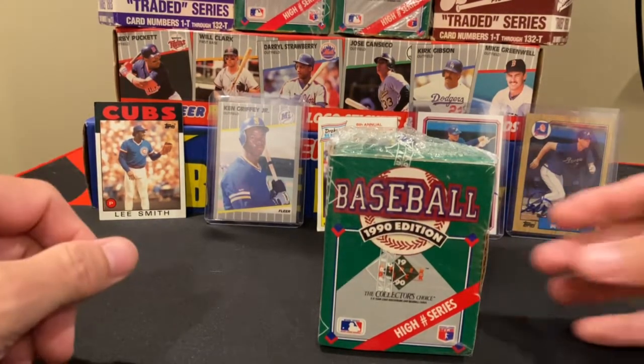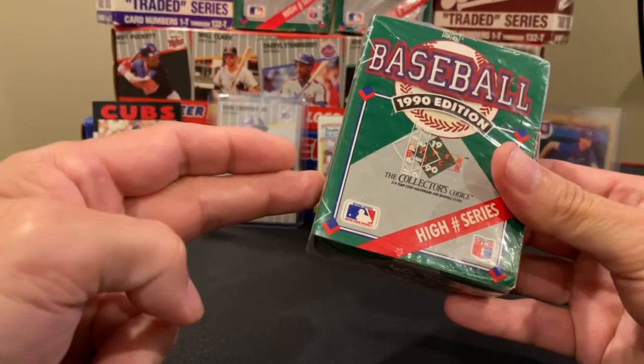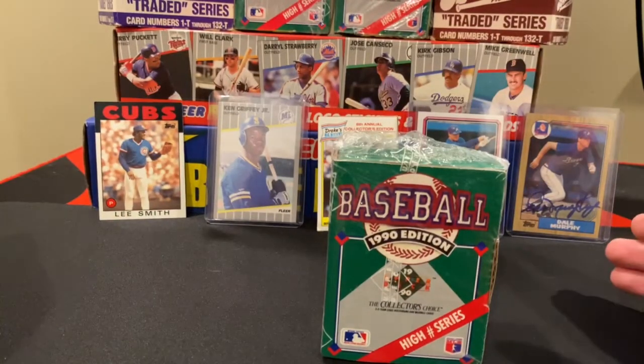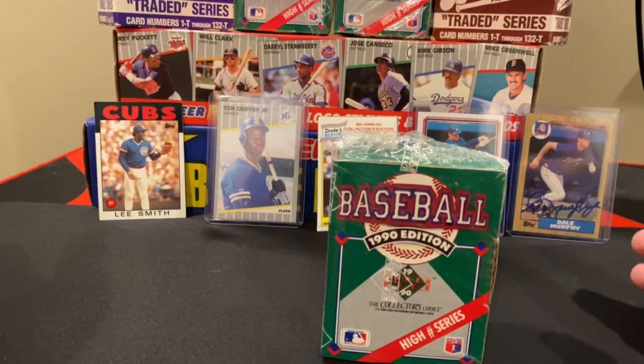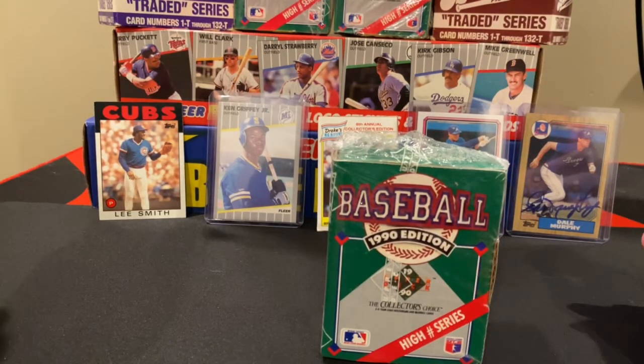There were two ways it came out. You could get it this way — this is a factory sealed set that came with cards number 701 to 800. Or, just like the low series, you got 36 packs of 15 cards each, but those packs contained cards from 1 to 800, so you could get the entire set that way.